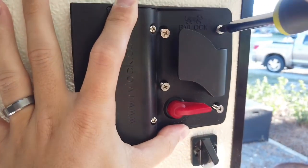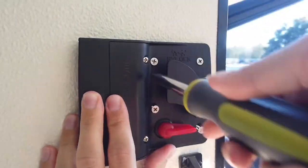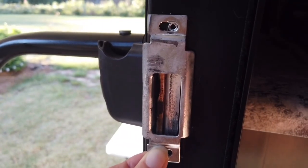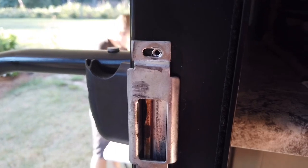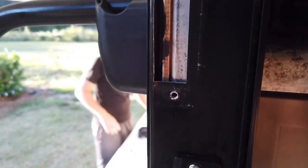It definitely helps having two people. We tried to shut our door and with this little piece still on here we couldn't get it to shut. So we did have to take this off for now, and without it the door is shutting.